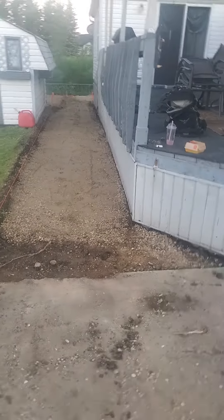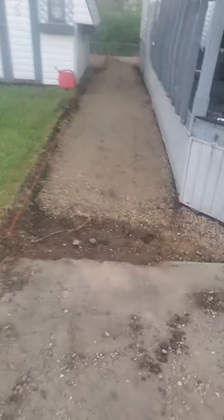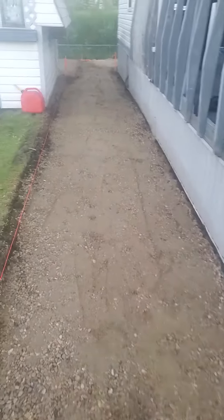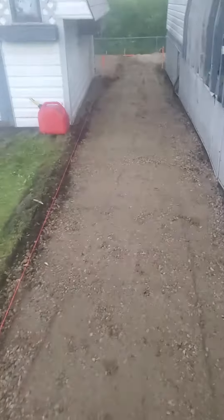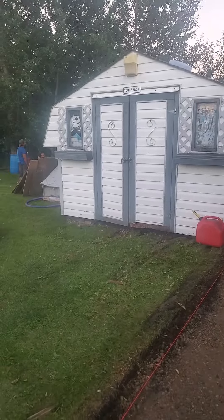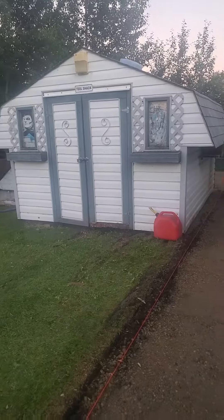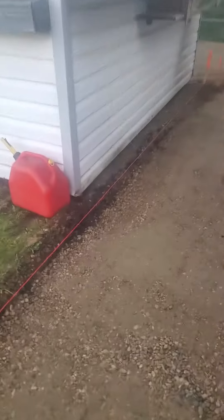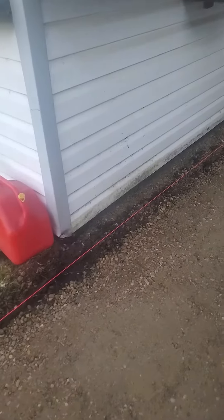I figured it'd be easier to make you a video instead of doing some pictures. As you can see, we've already started to do our gravel base for the walkway. There's a little bit of damage on the grass, but your shed is perfectly set level both ways with a four-inch base going all the way around.